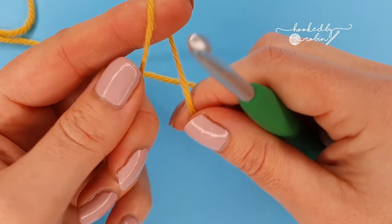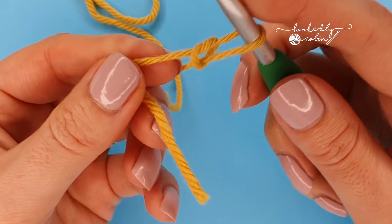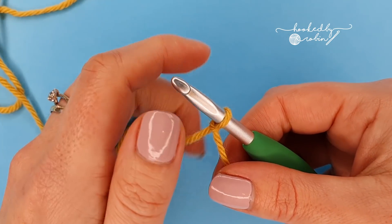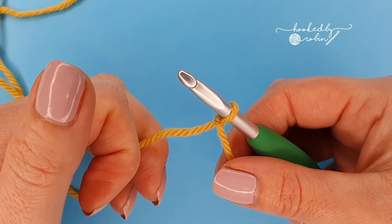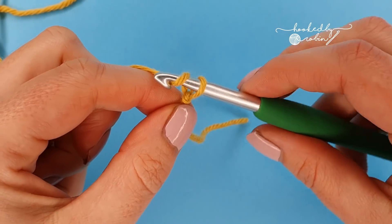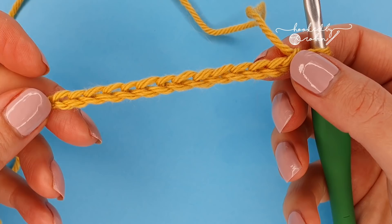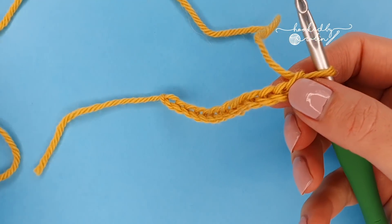The aligned puff stitch is a multiple of two — that's it. So once you have your slip knot on your hook, you're just going to chain in multiples of two, an even number, for as wide as you want your project to be. I'm just going to do a very small sample, so I'm going to go ahead and chain 14.